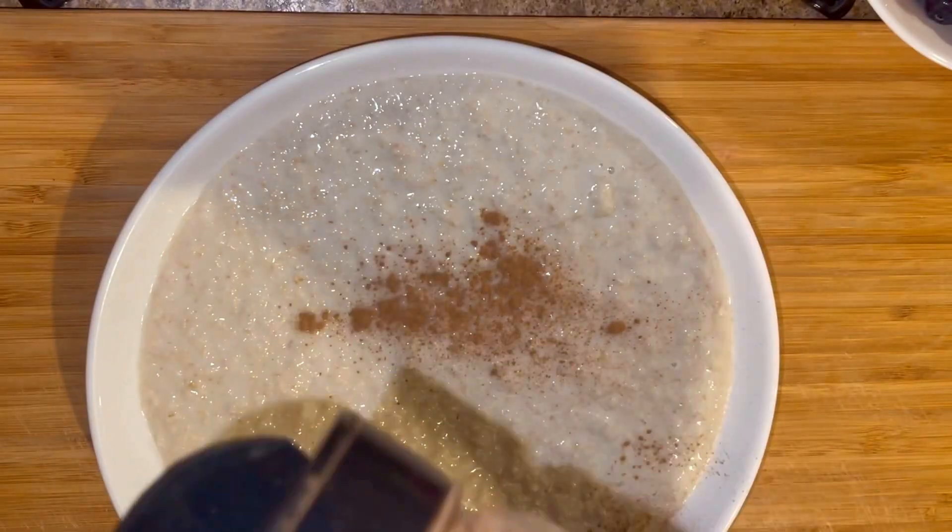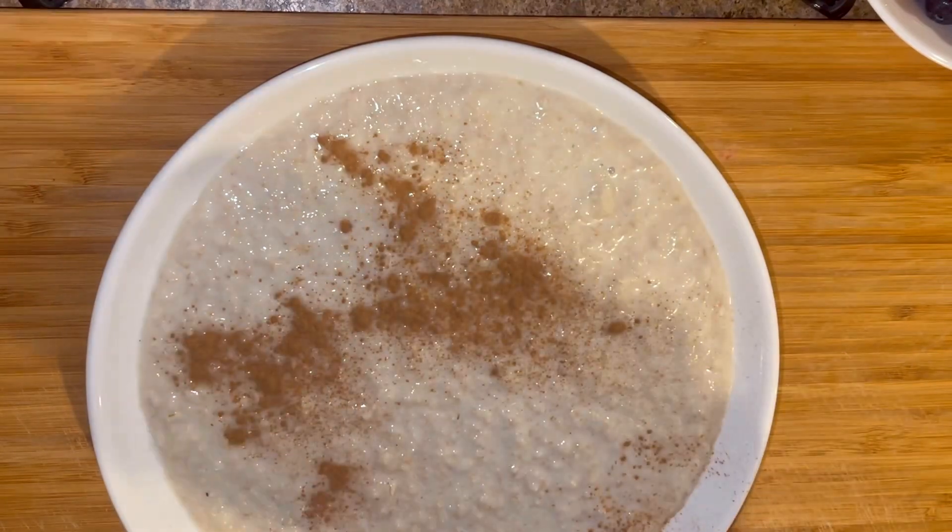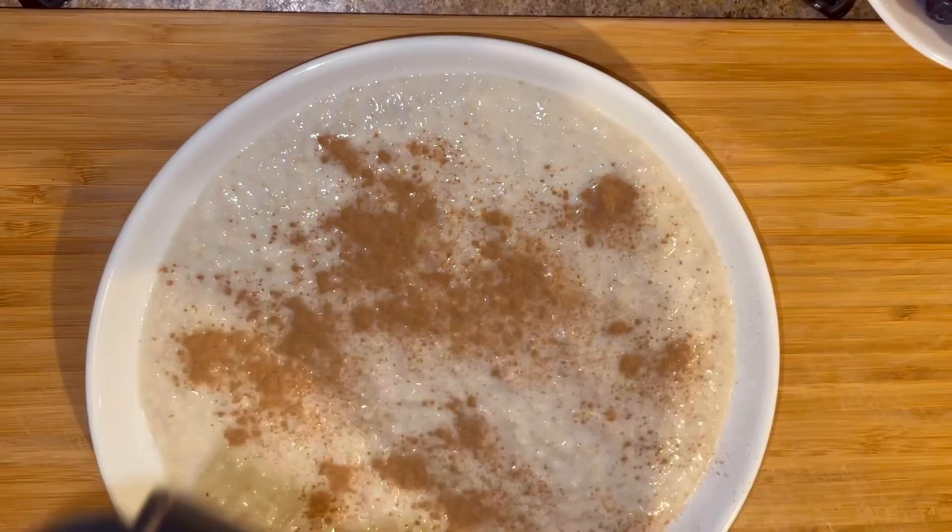Now I'm gonna put some cinnamon on top of it, and then my peanut butter powder.